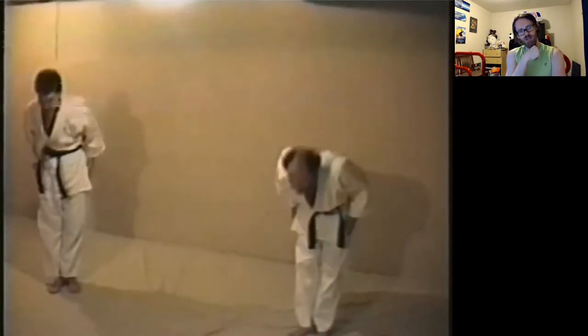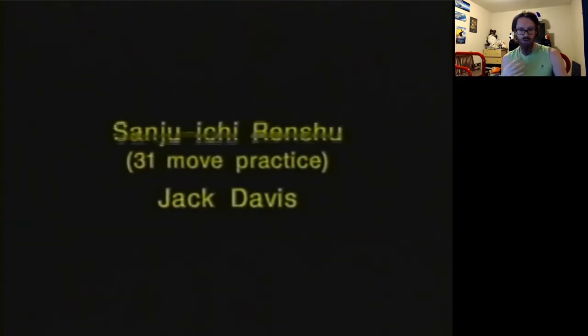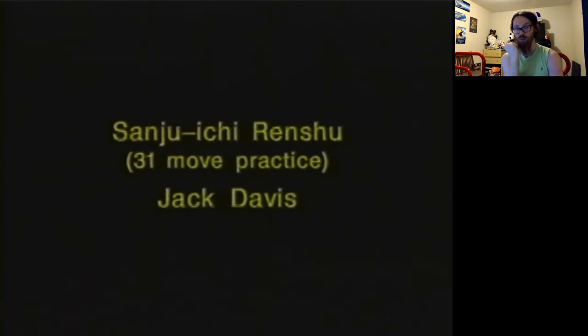I'm very of two minds here, because this is definitely the early, early group of cross-training — people doing grappling when that was never done by strikers.